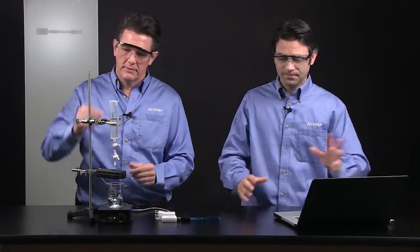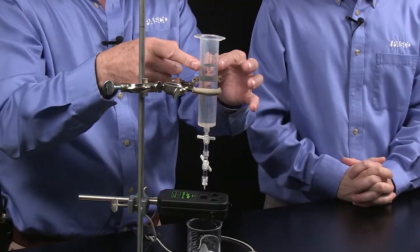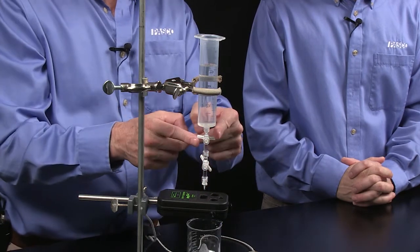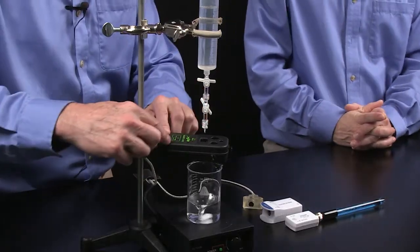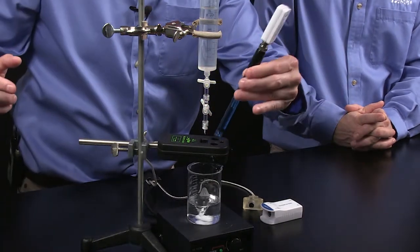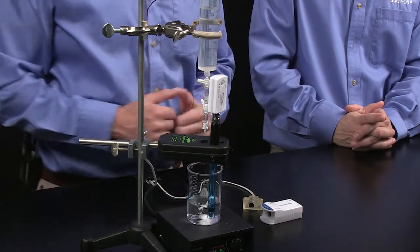This is our standard drop counter — it comes with a syringe. In this case, I placed sodium hydroxide inside of it. It has a double stopcock. The top stopcock I'm going to use to turn flow on and off, and the bottom one is set for flow rate, which I pre-adjusted before the lab. The drop counter itself is a plate with a hole in it and a photosensor, and I can easily place my pH sensor right inside one of the holes.